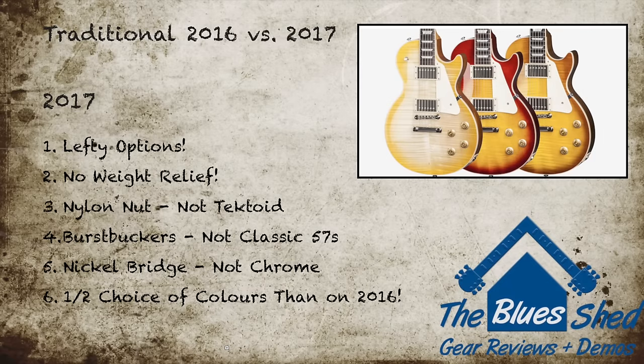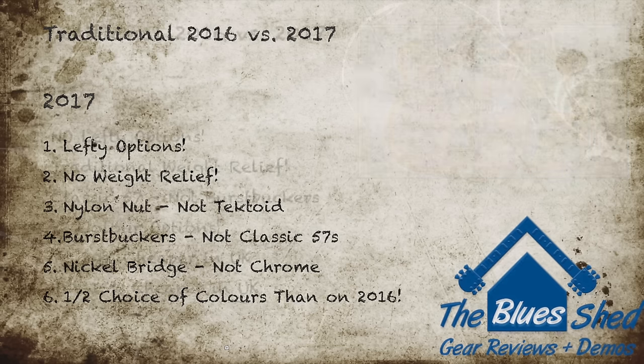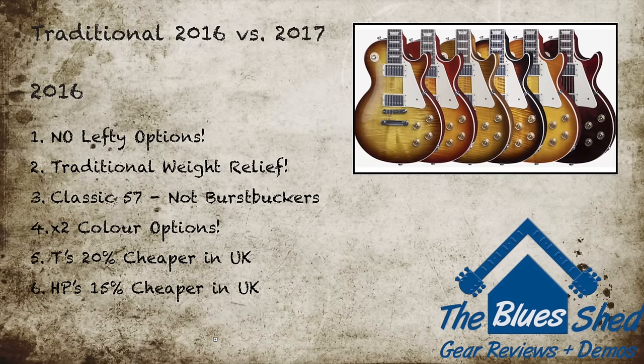There's a fair amount of difference between the 2016 and 2017 Traditionals, definitely more so than the Standards. You might want to opt for a 2017 model if you prefer a non-weight relief body, the Burstbucker pickups over last year's Classic 57s, or one of the new colour options. But with twice the colour options on the 2016 models you might find something you prefer in last year's range. UK residents would save around 20% on a 2016 Traditional T and around 15% on an HP version.